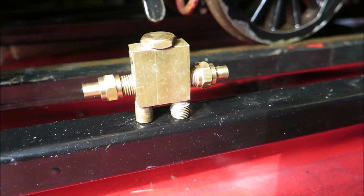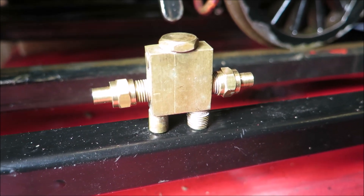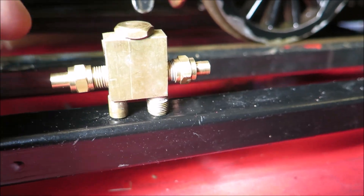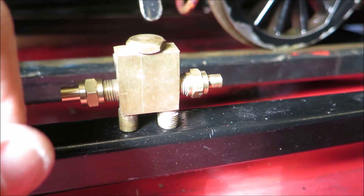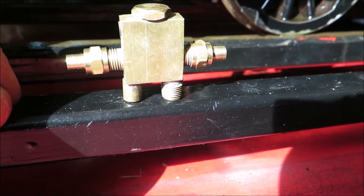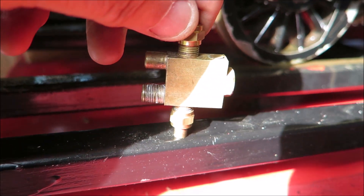It got me to wondering why it is that on five-inch gauge locos they tend to use horizontal injectors. That got me doing a little bit of research. The problem is that there's a little clack valve in here that, for the injector to work properly, needs to shut off. And to shut off it needs a little bit of help from gravity. So merely turning a horizontal injector on its side won't work — gravity's going the wrong way and the clack valve won't shut off.